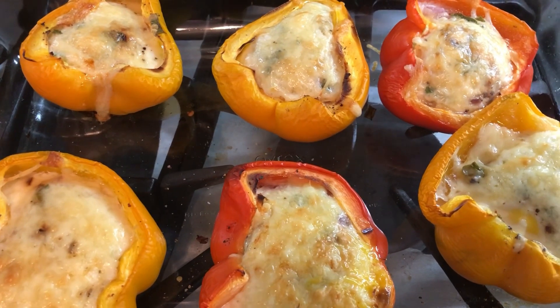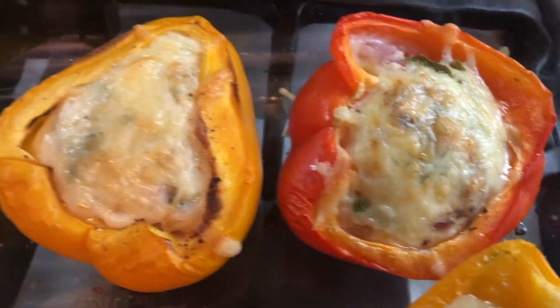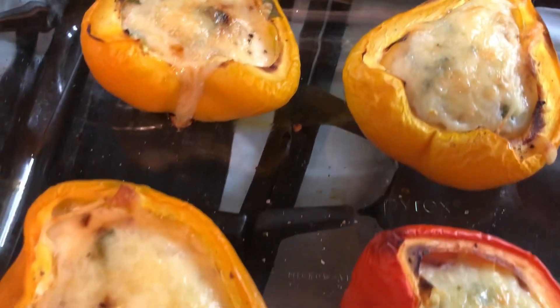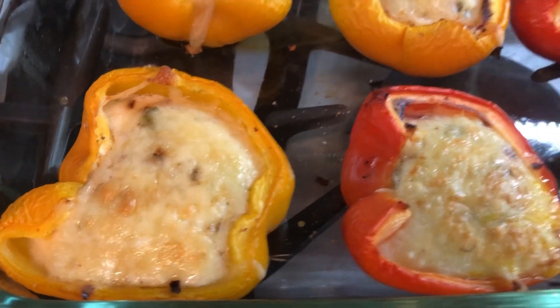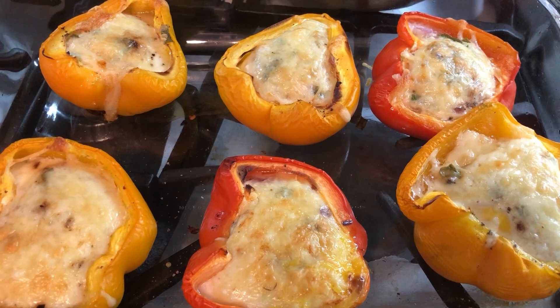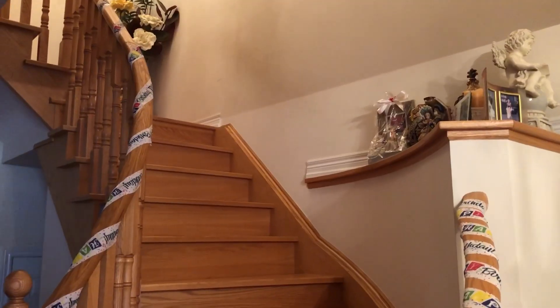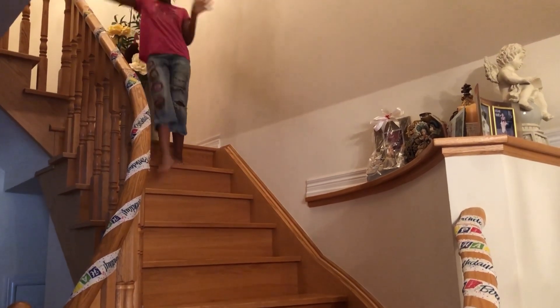My eggs are done and they look beautiful. The cheese is melted and they puffed up on top — that's when you know the egg is cooked, because when an egg is cooked in the oven it tends to puff up. She loves red, so I think I'm going to give her the red one. Natalie! Come out, come out wherever you are! Happy birthday!